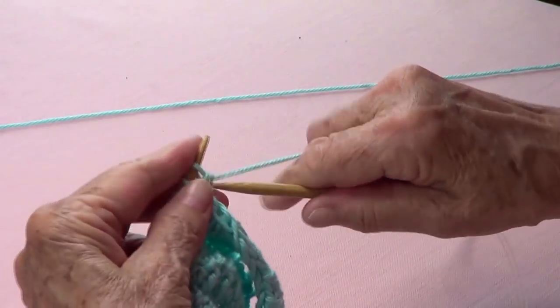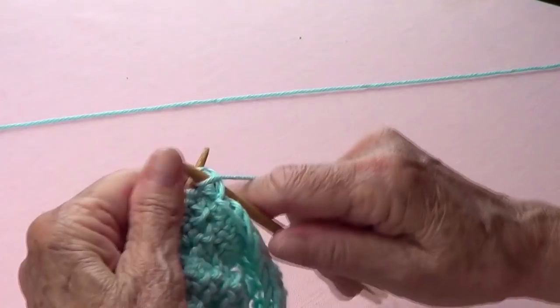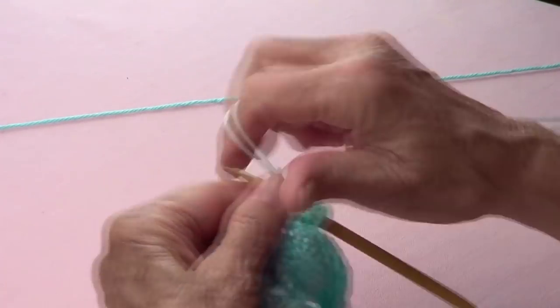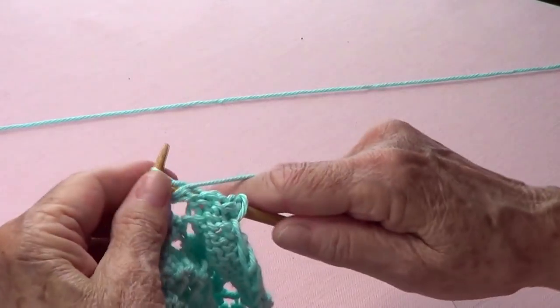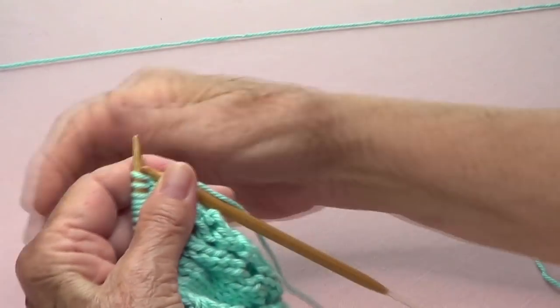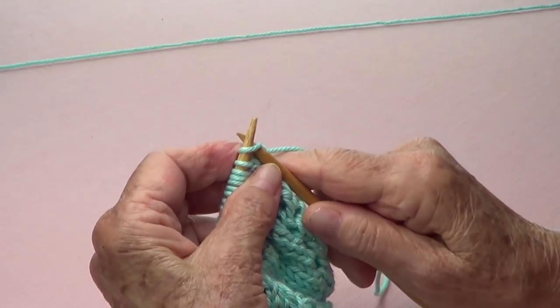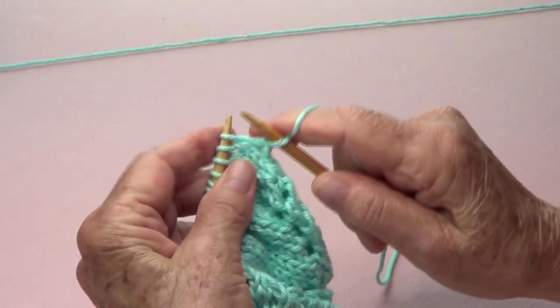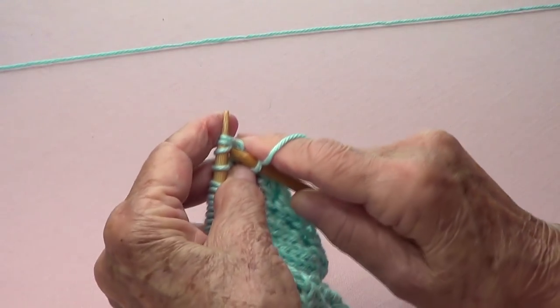Row number four is the same as row number two: slip the first one as if to purl and then purl the whole row. Row number five: slip one, then knit, and then we're going to knit three stitches together.